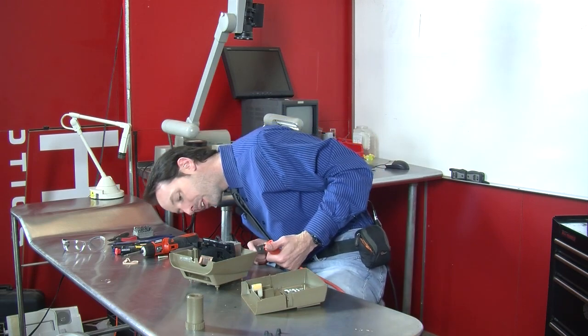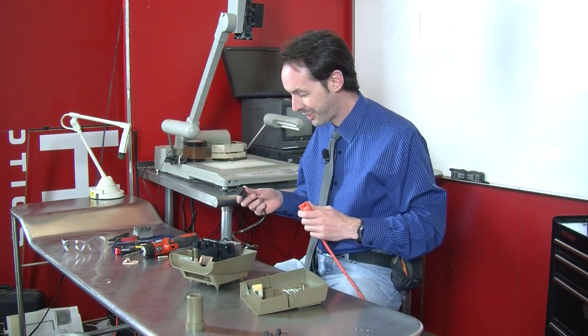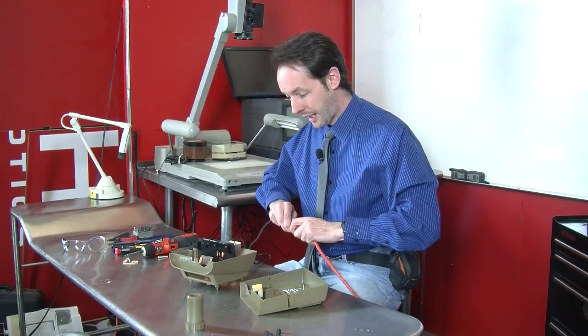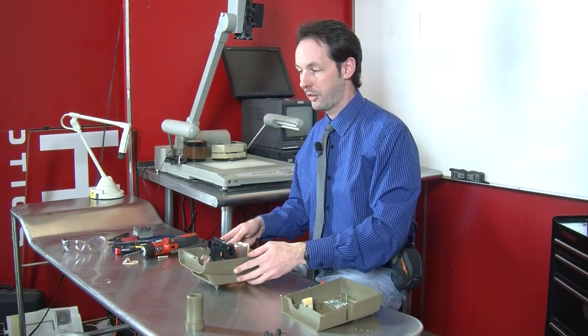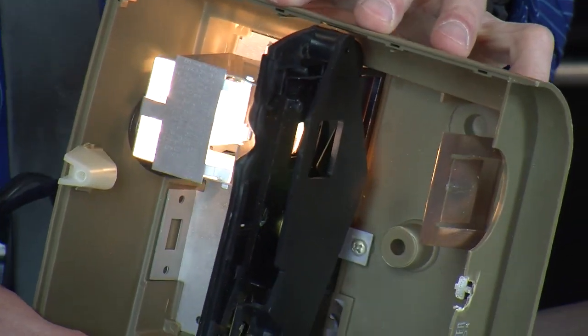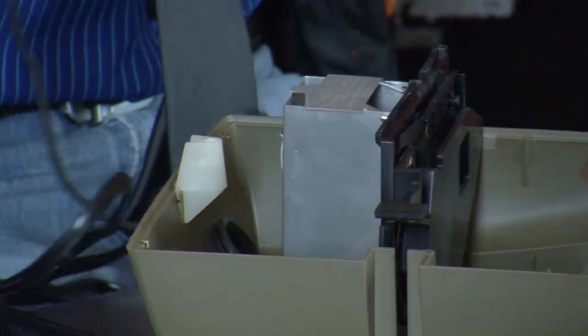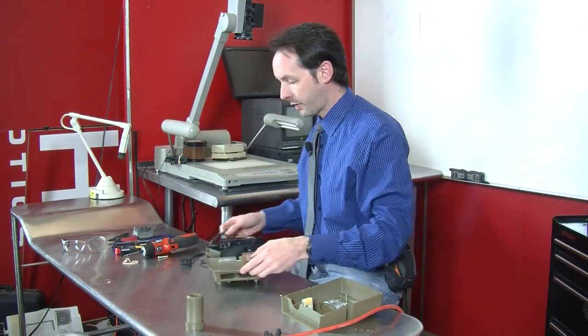There doesn't even appear to be a fuse to this - it really is just a bulb and a plug. Hey, and the bulb works! Cool. You can see down in there - there's the bulb. We will dig into this, but let's look at the mechanism first. I'll unplug this for a moment, otherwise it's just going to get hot.